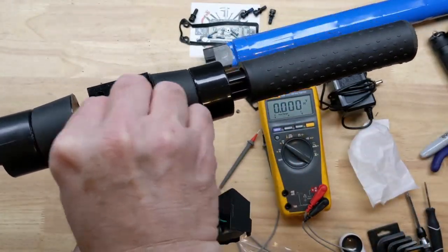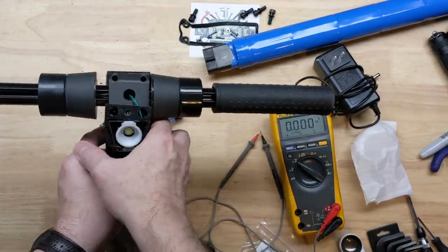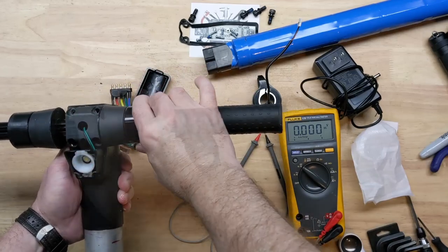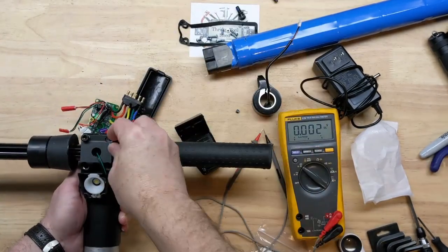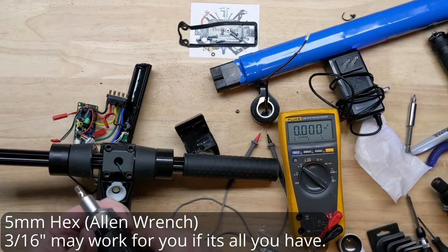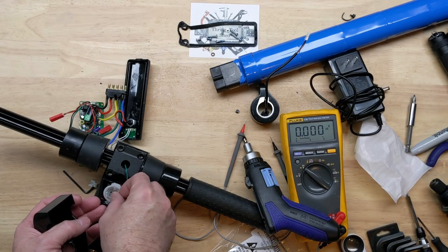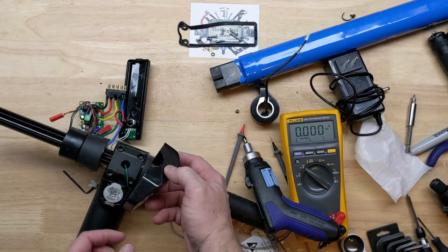We've just got to put our headlight connector through. With the lineup pins on correctly, you don't have to worry about centering it up — that's automatic.